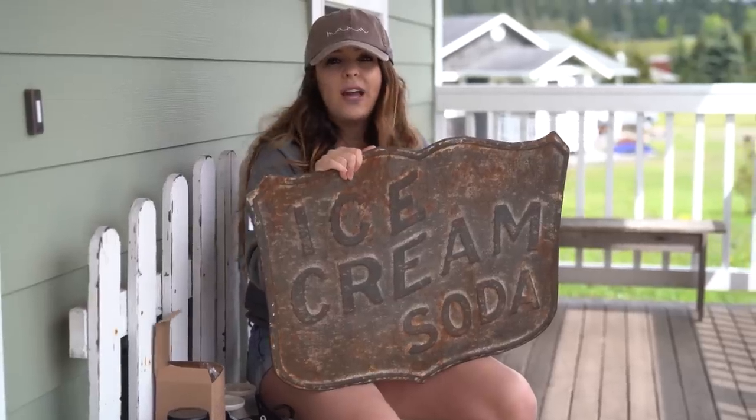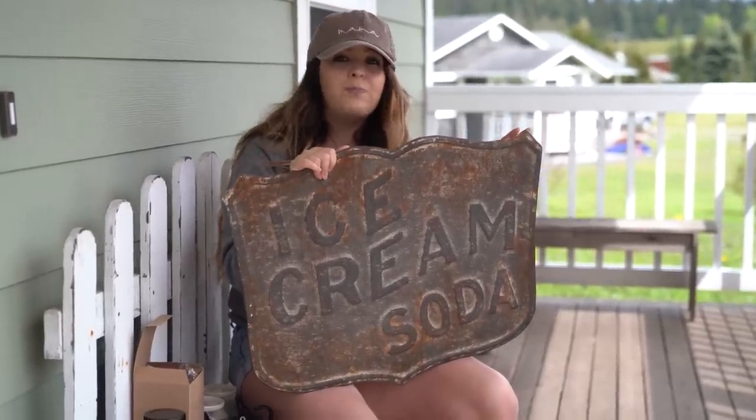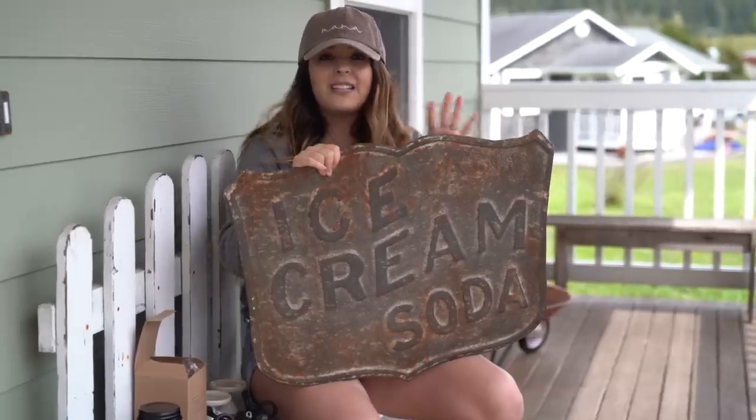One thing you guys might notice about my channel is I really like finding not necessarily unusual items, but items that you might not see at Hobby Lobby, Home Goods, or TJ Maxx. I like searching Etsy all the time to see if I can discover a new shop or a new home decor item to share with you guys. Like that cute ice cream soda metal sign — that's not something you can buy anywhere in town.